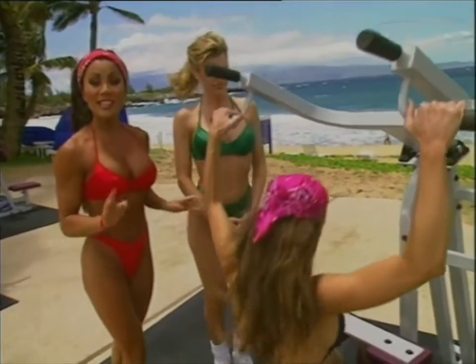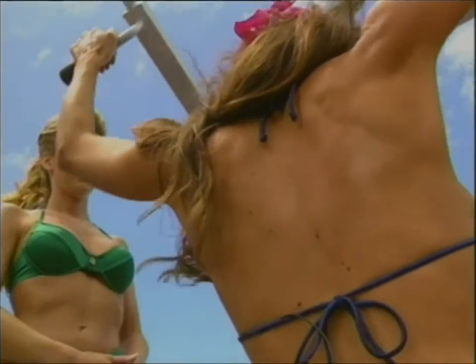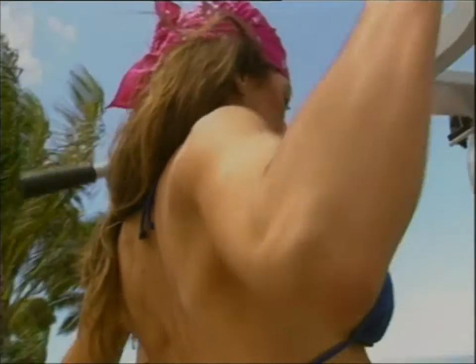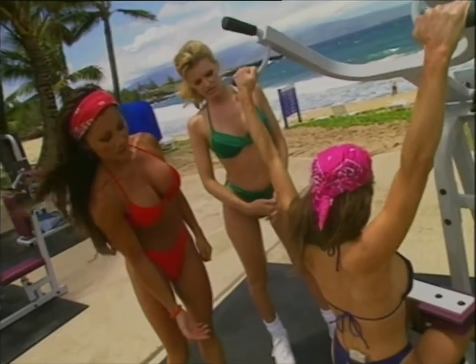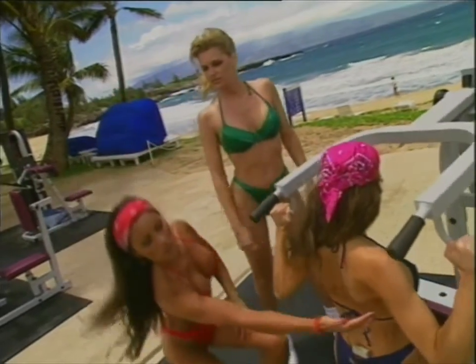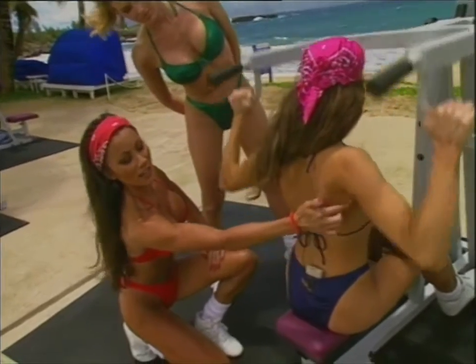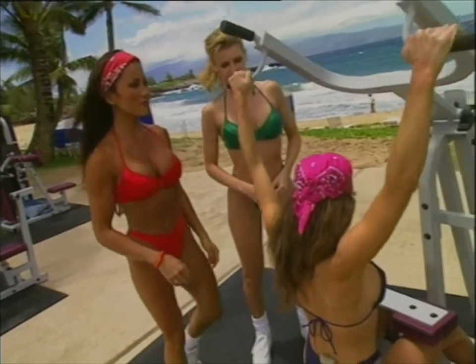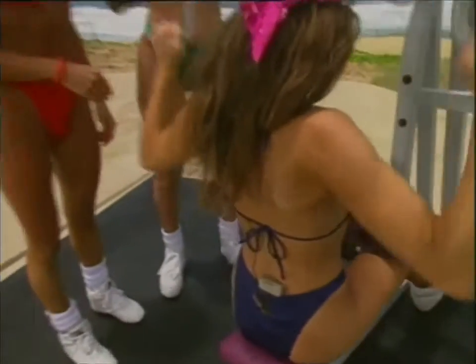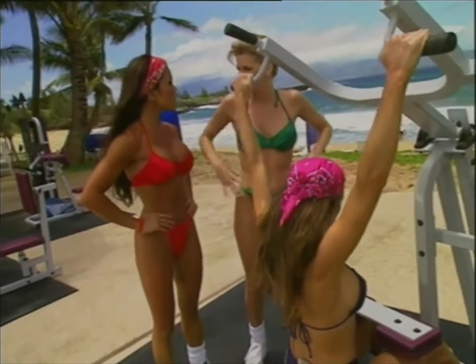Three to four sets, ten to fifteen repetitions. Notice her back is flat. Elbows back, perfect. It's really important to squeeze your back — you get that extra flex right in through here. This exercise works the lats from the underarm down to the waist, the entire lat area. I really like to work my back. It really is fun. I have a small waist already, so it really helps me to get that healthy shape.